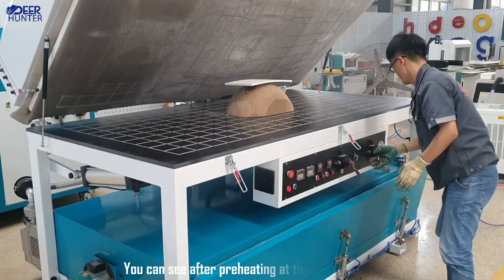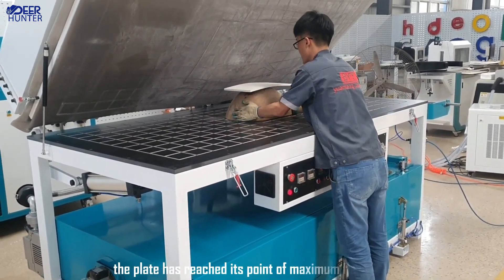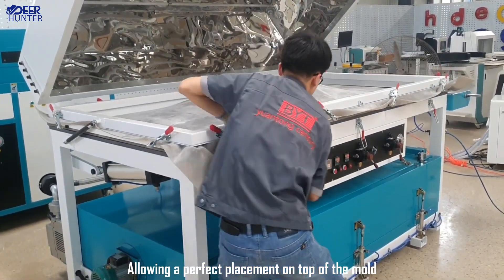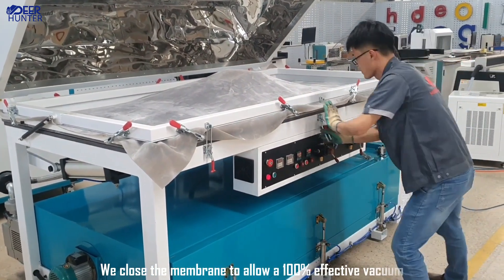You can see after preheating at the bottom oven, the plate has reached its point of maximum flexibility, allowing a perfect placement on top of the mold. We close the membrane to allow a 100% effective vacuum.